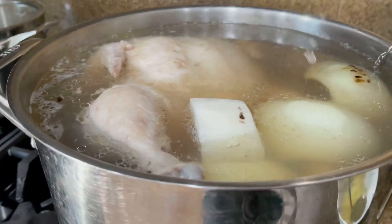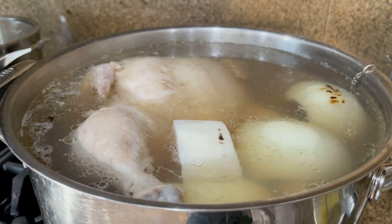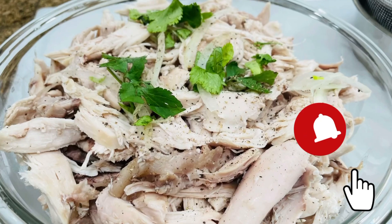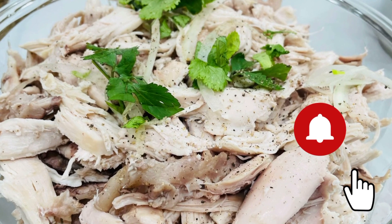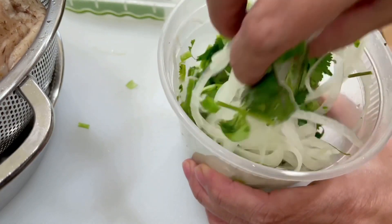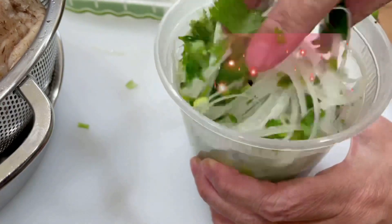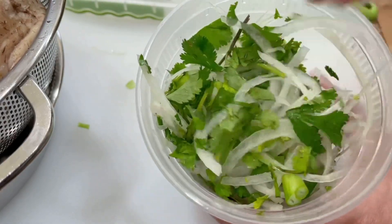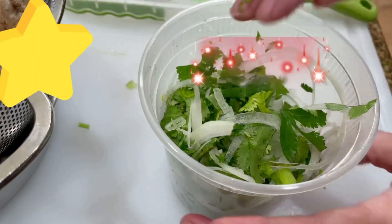After the first hour, remove the chickens and peel the meat off. Using a mandolin slicer, slice a quarter of the onion as thin as you can, then chop the green onion and cilantro and mix them together to garnish. This is about 2 cups.